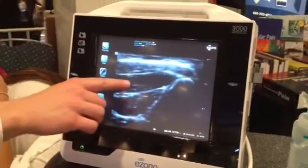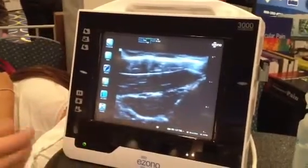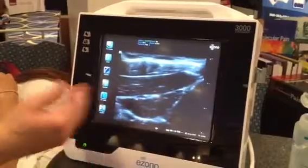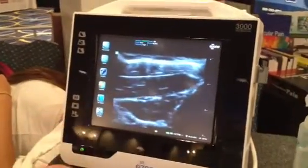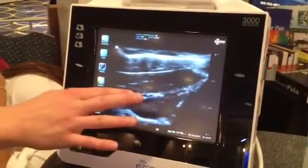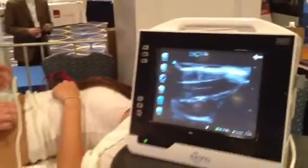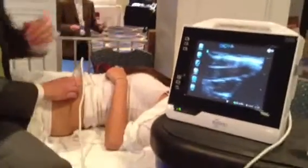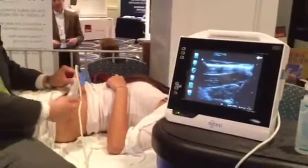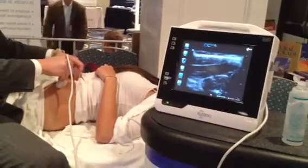Between the internal and the transverse abdominus, I see this structure here. It's not really important to identify the actual nerves, although here we can see them — they're right here. But it's important to identify the fascial plane between the internal and the transverse. Here's our target on the ultrasound screen, and you can note the angle of the transducer — it's coming off of the bone and angled towards the belly button.